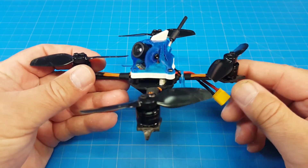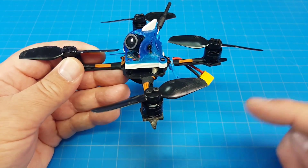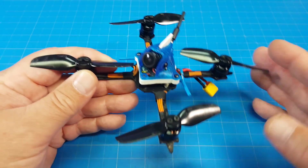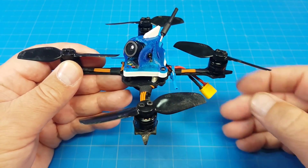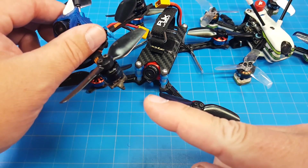Natively, before you cut the motor wires, these motors come in at just under 7 grams. I had one of the four I bought come in right at 7 grams, but all the others came in at usually about 6.9 grams — 6.88, 6.89. Of course, once you cut a little bit of the motor wire, that weight goes down. Also, something you need to be aware of: you don't have to use 1100 series motors.